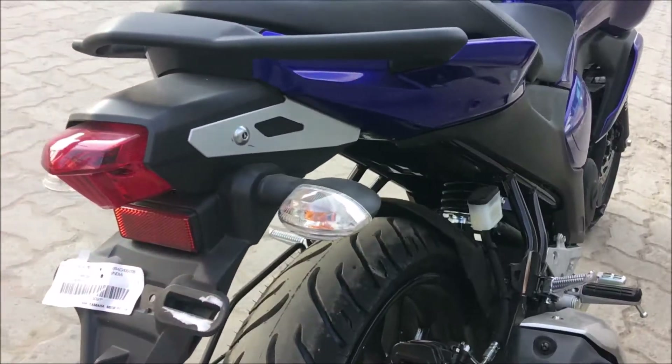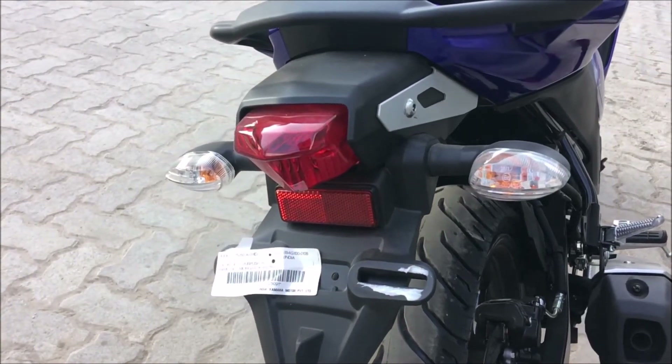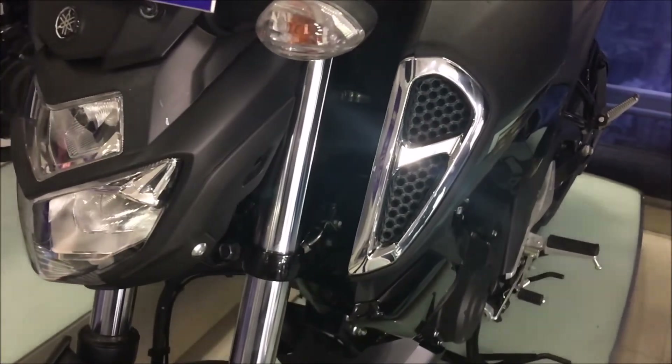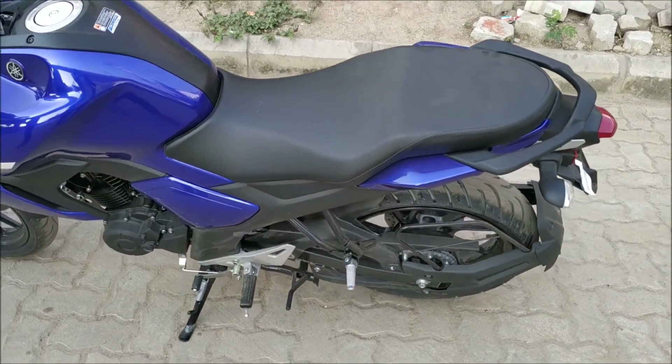The new FZ is a great looker — it looks much more bulkier thanks to the design inspiration of the FZ250, the tank extension, and the all-LED headlight which has a partition of high beam and low beam. This FZ is much more practical.